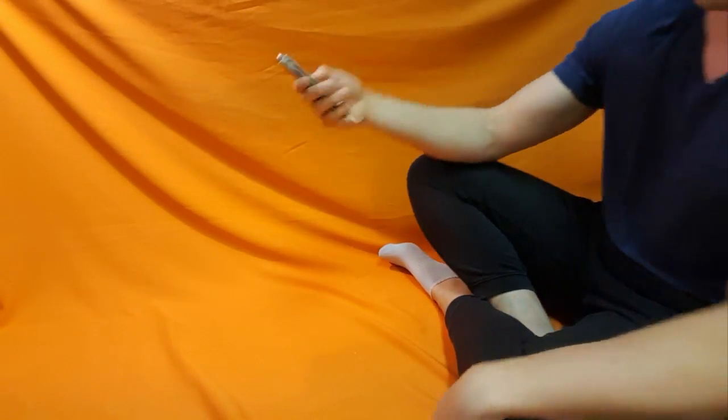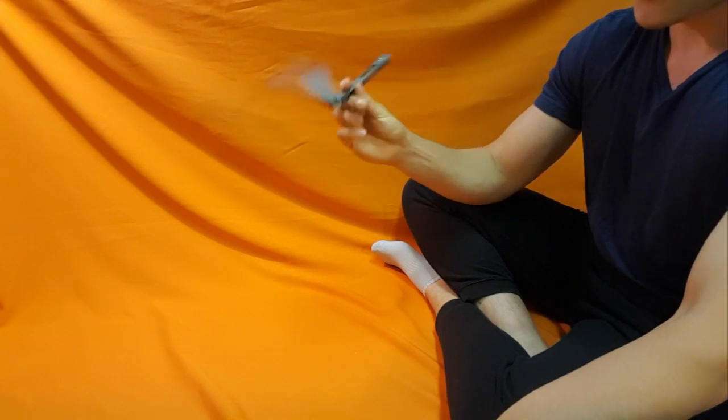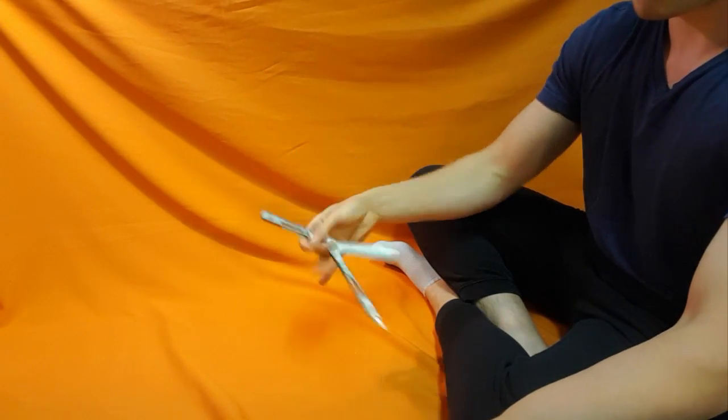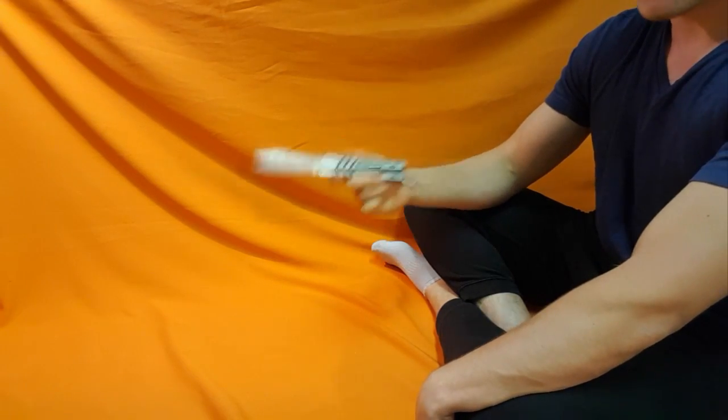Today's tutorial is going to be on the blender. The normal blender looks like this. Here is a slow-mo.